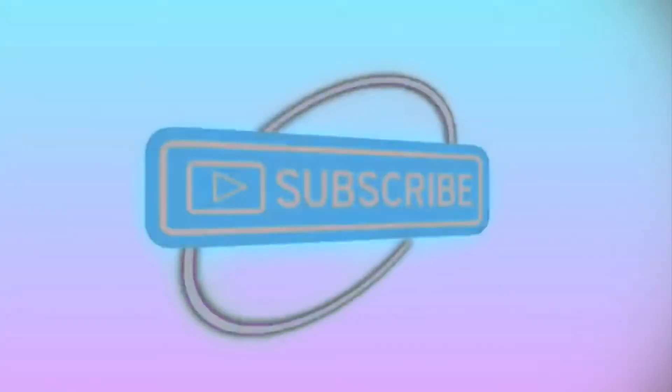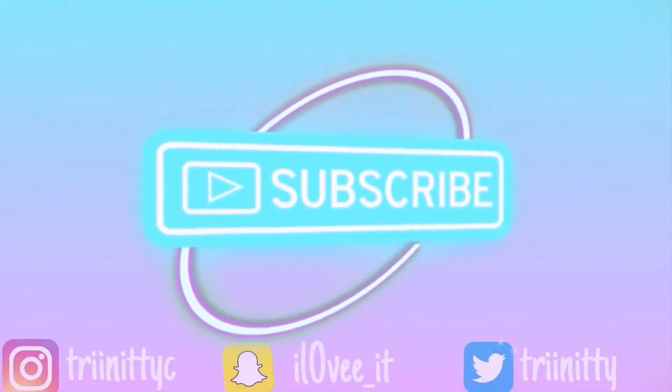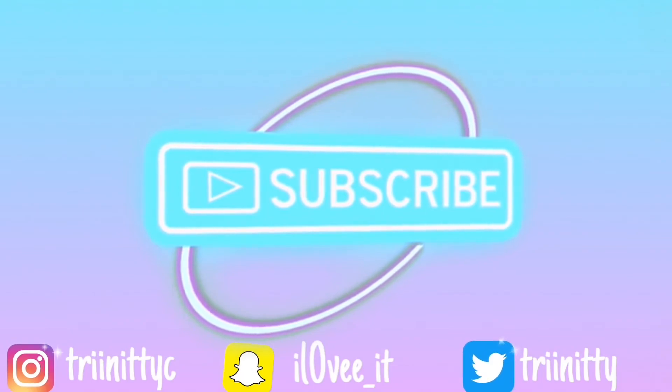Alright, so these are the finished results. I hope you guys loved it as much as I did. When I say I looked so bomb — it was so cute. So thank you guys so much for watching. Hope you guys like, comment, share, and subscribe. Peace.